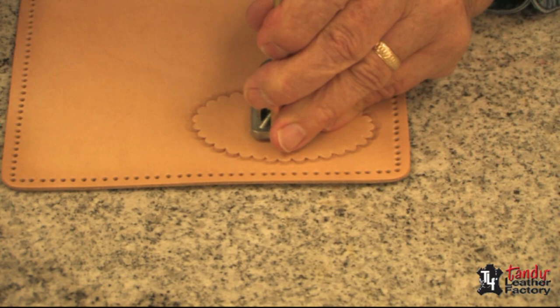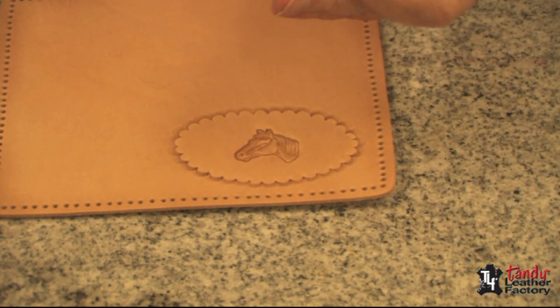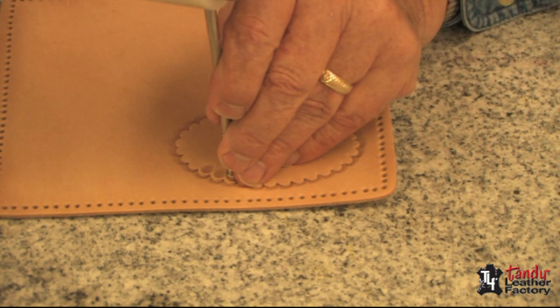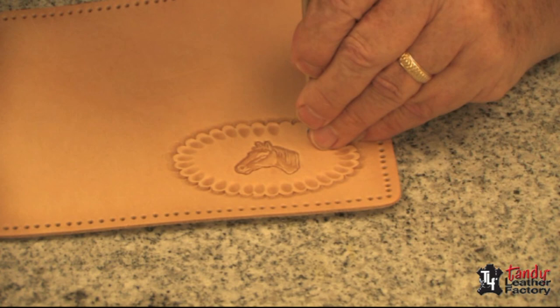If this looks a little naked, there's something else you can do with it. I like to take a pear shader and just go around and go inside of each scallop. As you can see, this really adds to our design. We have a real nice design.